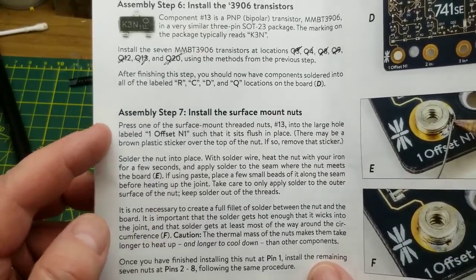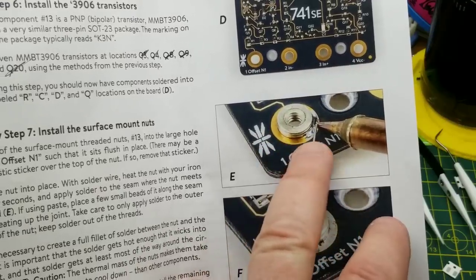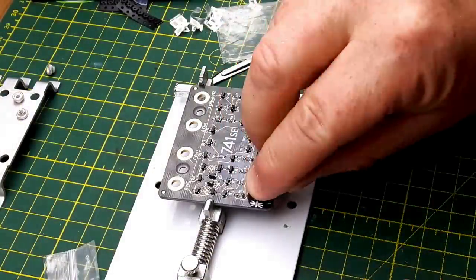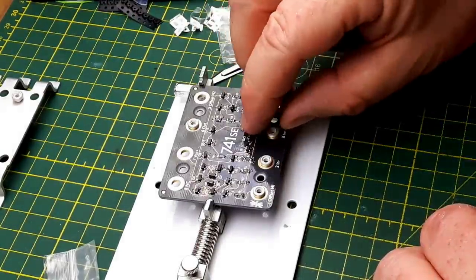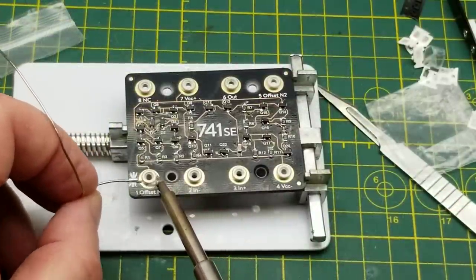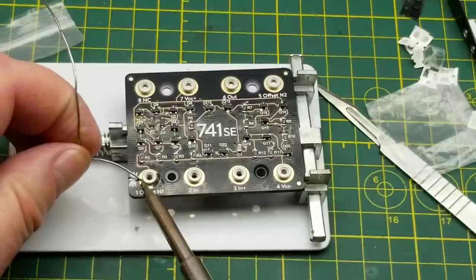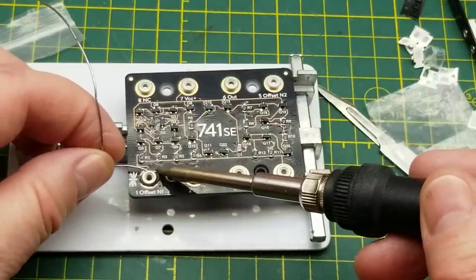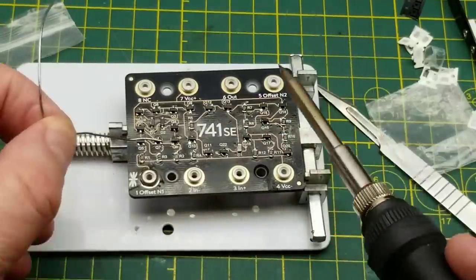The next step, step seven, is to insert the surface mount nuts. They go into the little pads there and get soldered down. Those just snap into these little holes — they're not even a press fit, just a loose fit, and then they get soldered down. I wonder if I need a larger tip for this or if the tip I've been using is going to be adequate. That looks like it's going to work just fine.